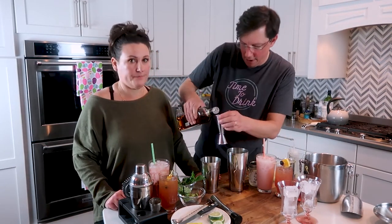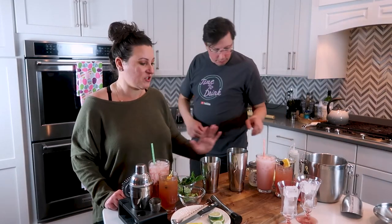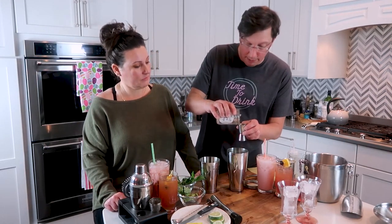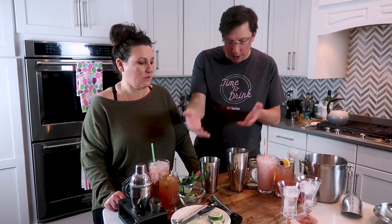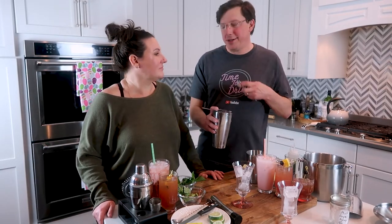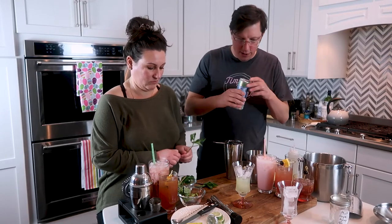We're thinking rum for the alcoholic version, though you could also use vodka or even bourbon — whatever's your favorite. He's making both at the same time. Then add an ounce of our mint simple syrup from the cocktail book. Put in ice, shake them up, double strain into glasses, and top with soda water. Garnish with mint and lime wheels.